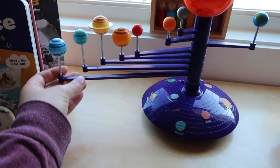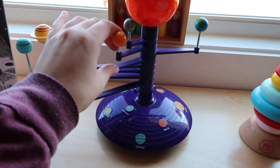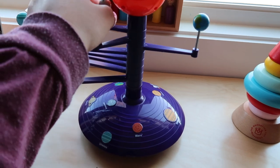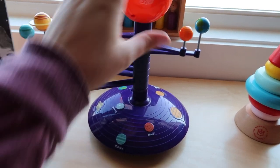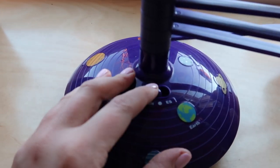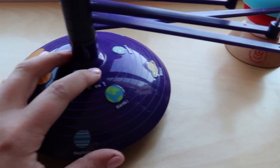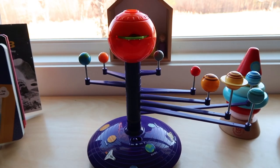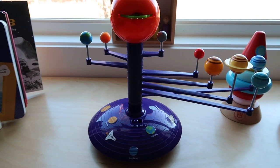Moving on, I have this little solar system model that I got off Amazon — the boys got this for Christmas. This particular one has planets you can move around the Sun, and at the bottom it has little buttons you can press and each one will tell you a different fact about that planet. It also has English and Spanish on it, and at the very top there are little cards that you can insert to project images onto the ceiling.